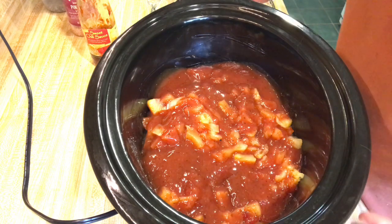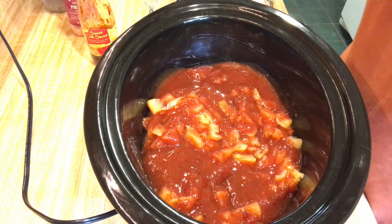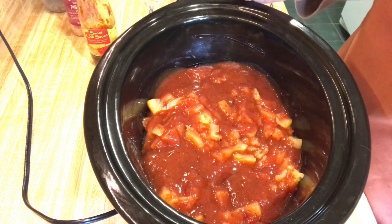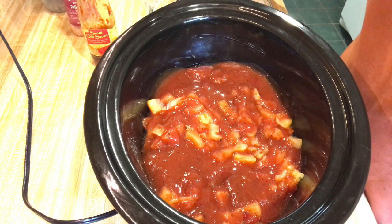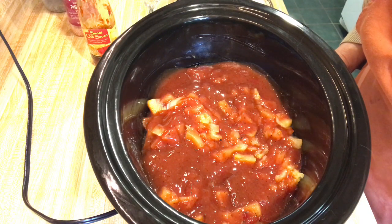We're going to let this cook on low all day — about eight hours probably, because my husband works till about seven o'clock. I will bring you back when it's ready to be taste tested.